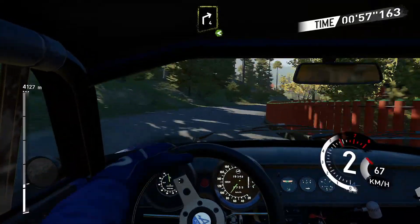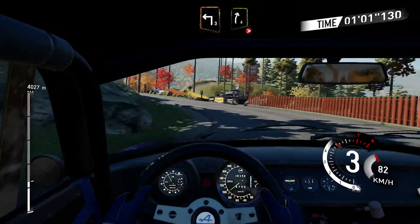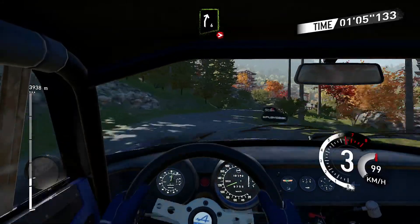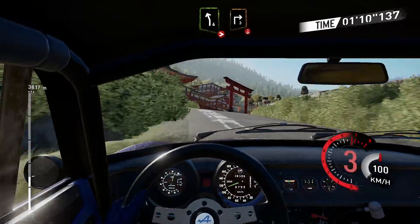Right four opens, left three and right six tightens to four, and left six tightens, into right three over crest.